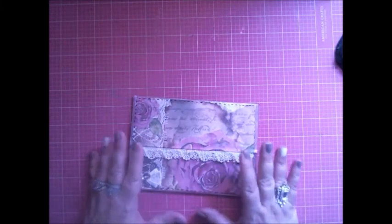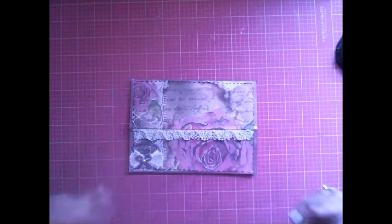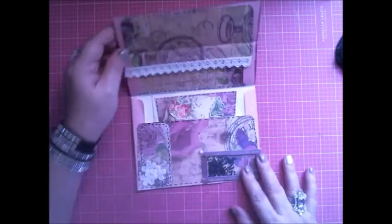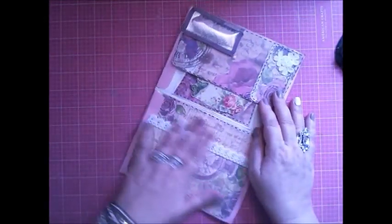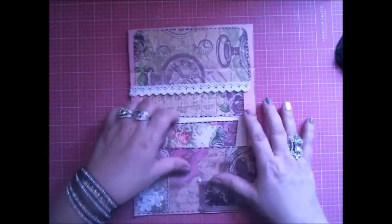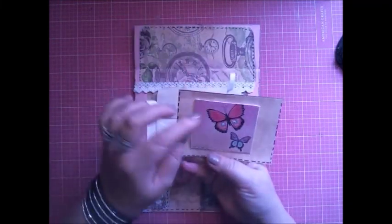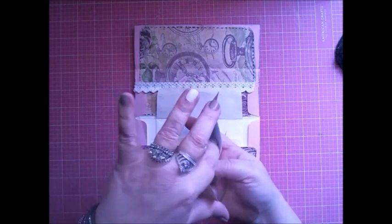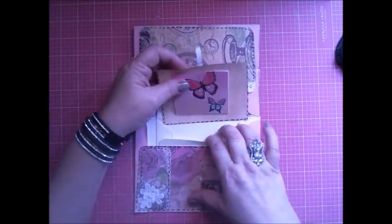What I done with mine is I put this offray trim here just to deck it up a little bit. Then I put this little bow here with a pearl in the middle. And then on the inside, some more offray lace, but also there's a pocket here. You can put whatever you want up here. And then I put a small envelope with a little note card where you can put a gift card or whatever you want in the little pocket.